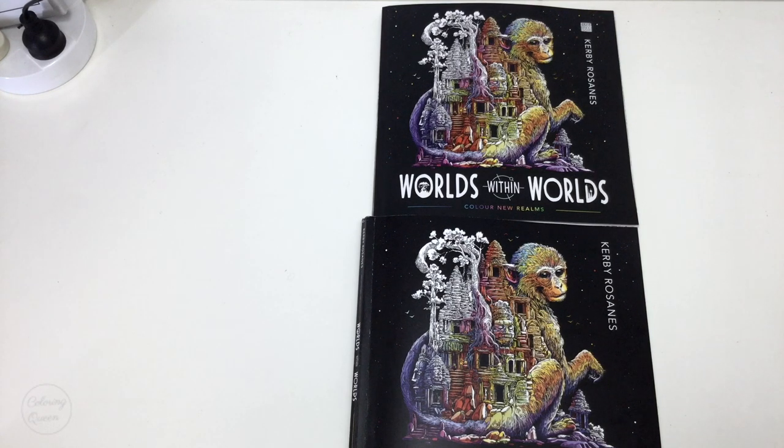If you just want to see what the UK edition looks like, there's a fast flip-through at the link below. If you want to see what the US edition looks like, you can see a fast flip-through of it at the link below. But this is going to be a comparison video, an extended review and commentary on the two books, and some testing of mediums that you might like to use within it.